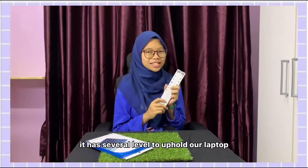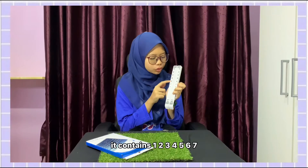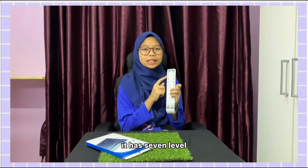The laptop stand has several levels to uphold our laptop — it has seven levels in total.